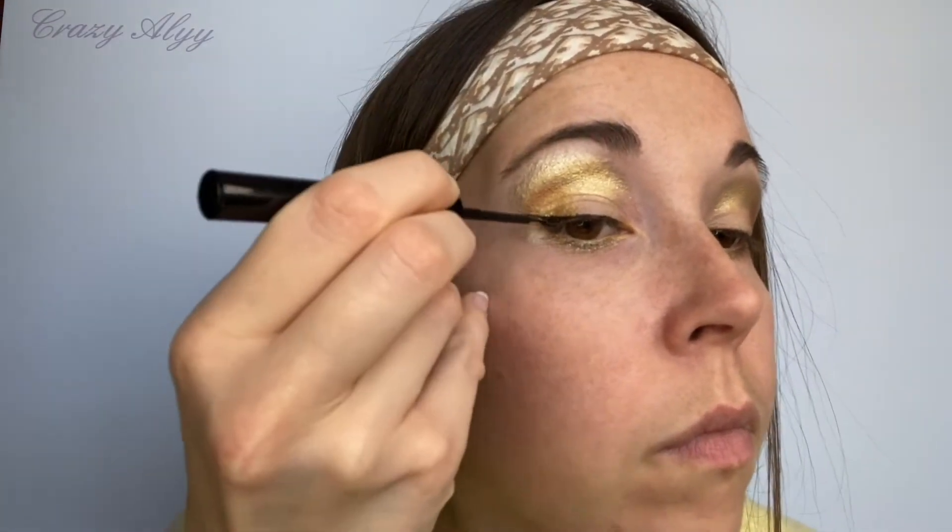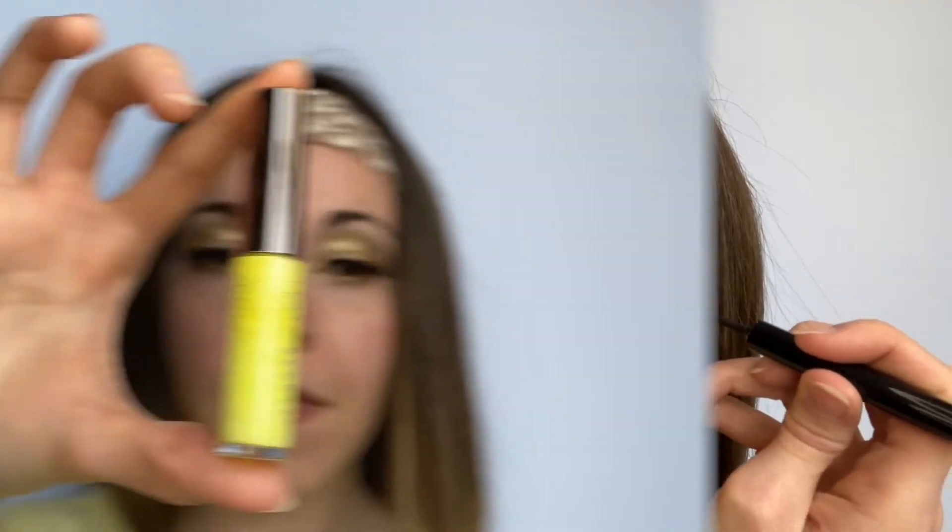Parce qu'il a vraiment une pointe très fine et donc vous pouvez vraiment travailler très facilement avec. Et en plus c'est un des eyeliners le moins cher du marché, donc allez-y.